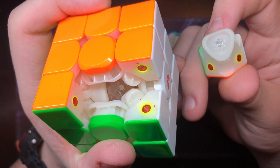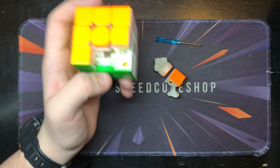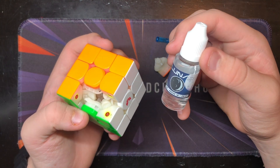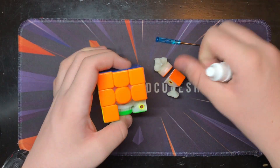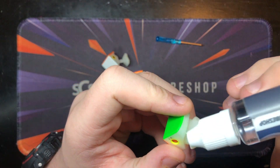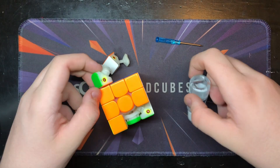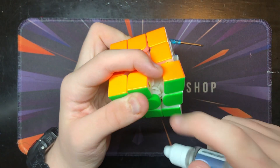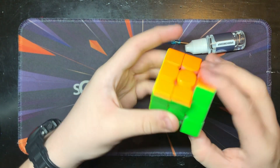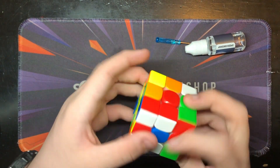You can see here we have corner-to-core magnets on the end of the corners and inside the core. For lubrication, I'm very basic on how I do it. My favorite lube is Lunar from Speedcube Shop, and I just apply it to the edge of the corners on the contact points. I'll apply lube into both sides, put it in, and once the cube is fully reassembled I'll add lube to the top and sides of the corner pieces so there's lube on all contact points for a very smooth and satisfying feel.